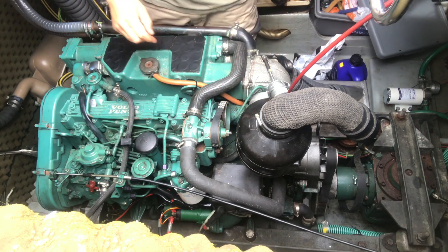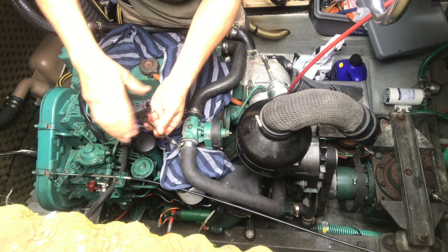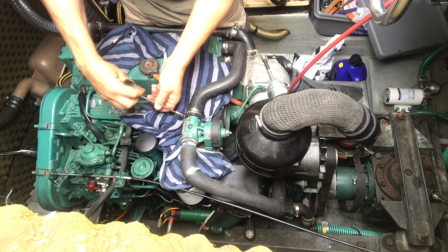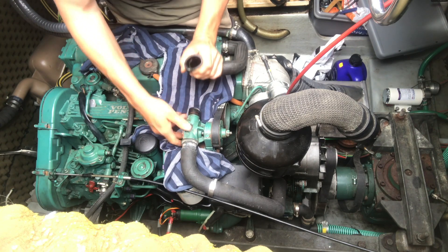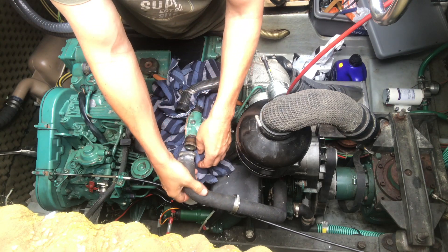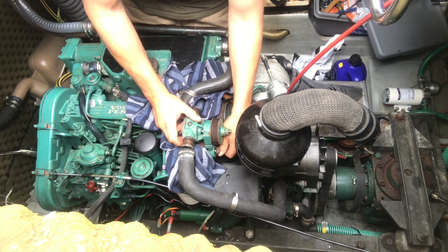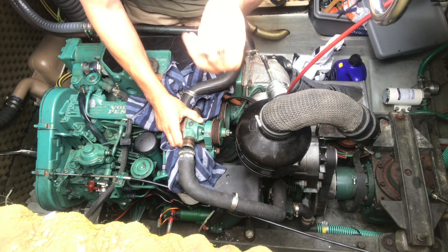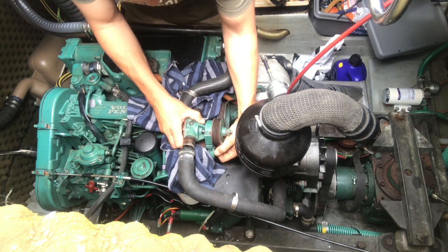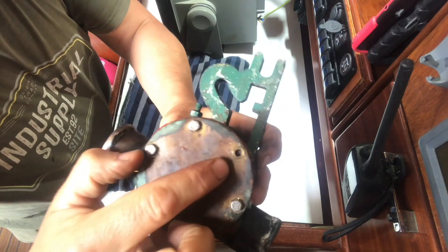Before I do that I'll take the pipes off — I don't want to get any salt water on the engine if I can help it, although a little bit's inevitable. Taking these hose clips off, trying to do this without much water spillage. Slip that belt off and take those bolts out. If you're anything like me you'll forget about the washer — you take the bolt out and the washer goes straight down into the bilge. There's the water pump.